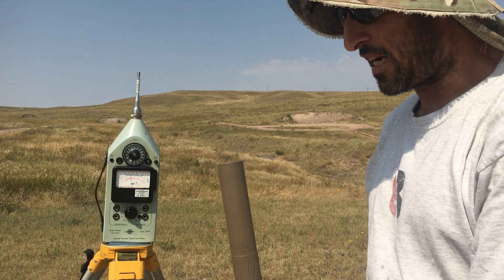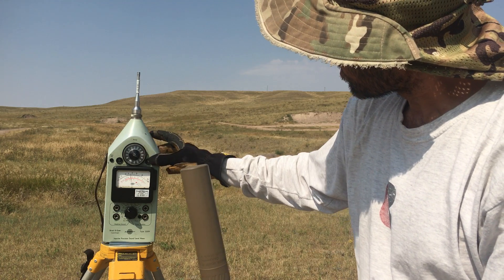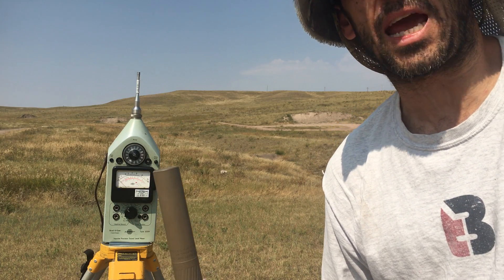So that was the Ultra Series, minus the 338, on a 6.5 Creedmoor. I'll let these guys shoot and we will set up shooters ear and do the same cans again.